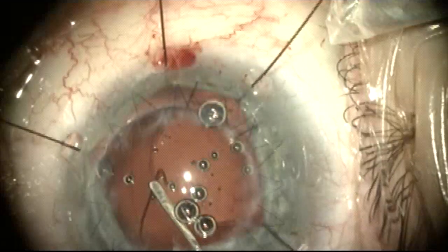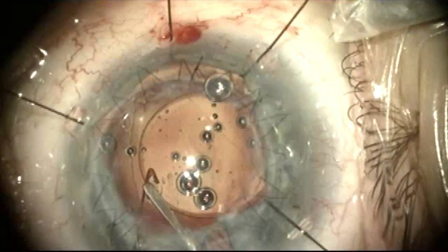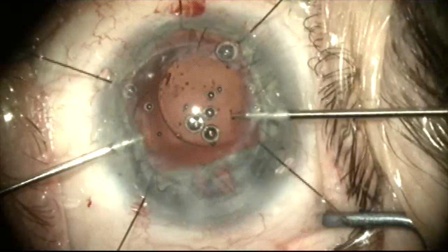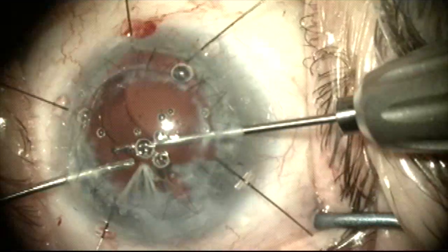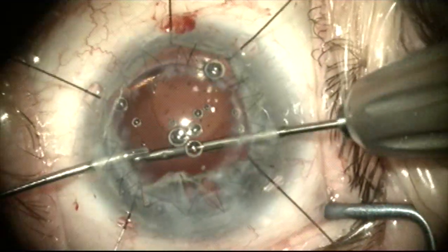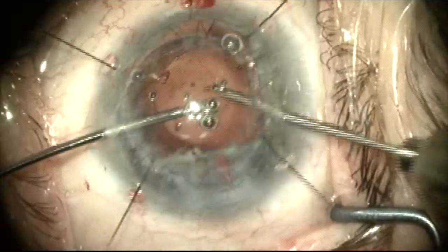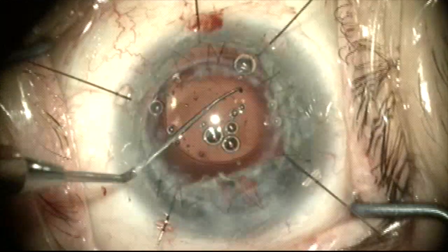I'm trying to put very little downward pressure on the lens here and just sort of sneak it into the recess of the capsule bag. Once this is done I'm going to use a pair of micro forceps to perform a handshake technique, grab the trailing haptic and tuck it under the anterior capsule in the capsule bag. Now both haptics are located in the capsule bag but away from where the radial tear in the capsule is.